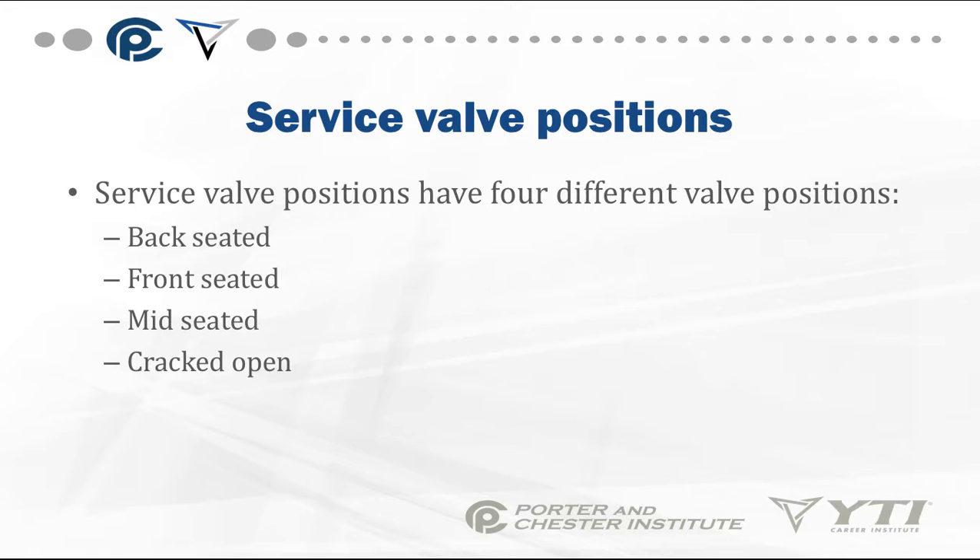Service valves have four different positions: back-seated, front-seated, mid-seated, and sometimes they're just cracked open.